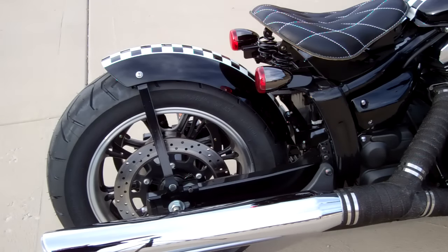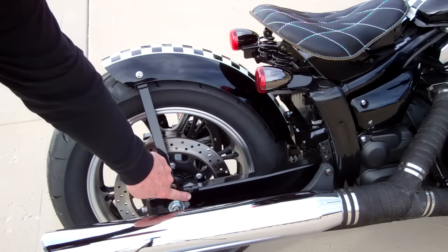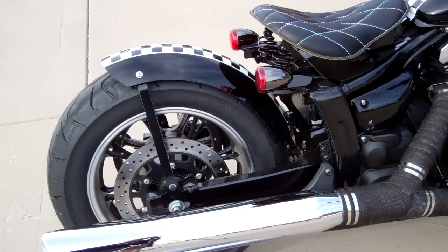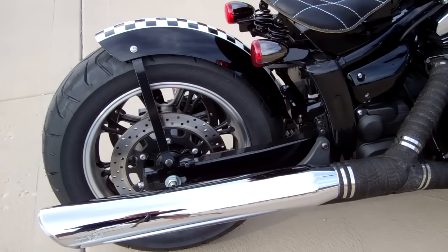If you'll notice the stretcher here — we have some clamps that clamp around the swing arm, and a clamp that clamps around the front of the swing arm. Really super easy to install. Everything's adjustable for belt wear, just a really nice simple bolt-on package.